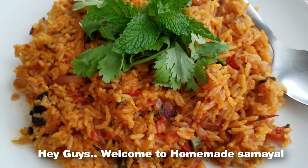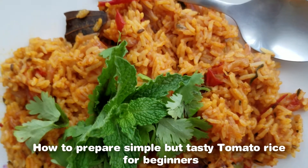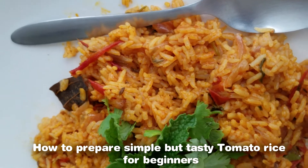Hey guys! Welcome to Homemade Samayal. In our Homemade Samayal, how do you see beginners?